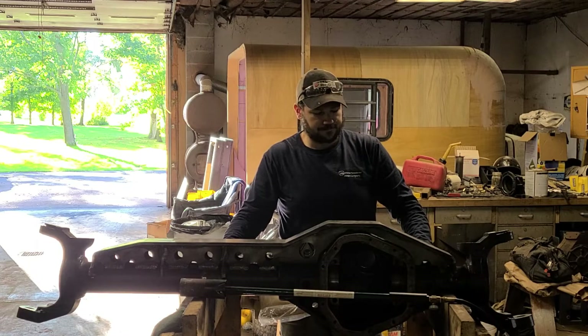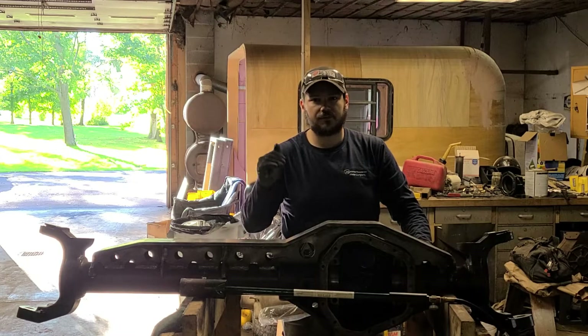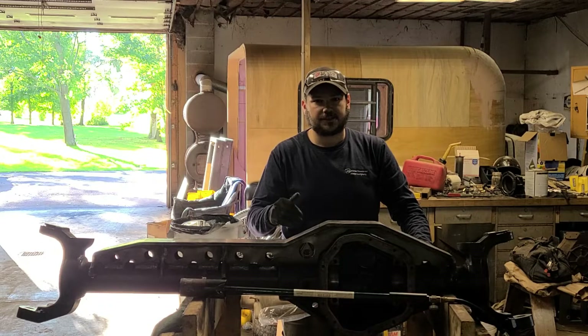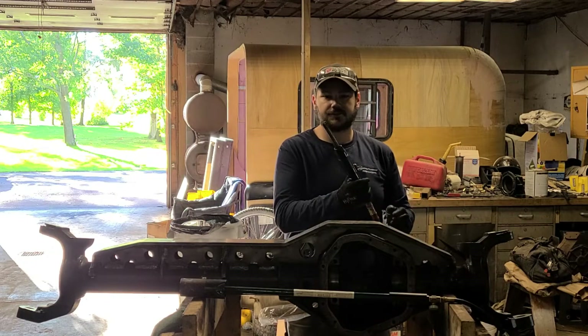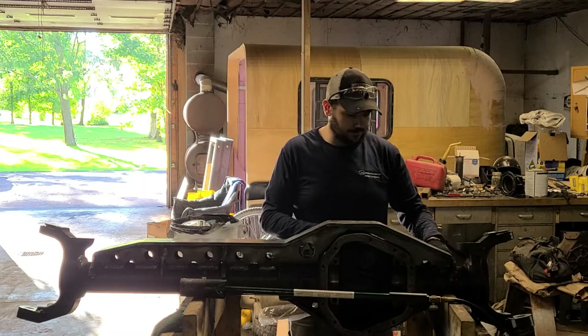While you're welding, you're going to want to be able to peen that weld into the casting because it's porous. So I have a needle scaler here to do that for me.